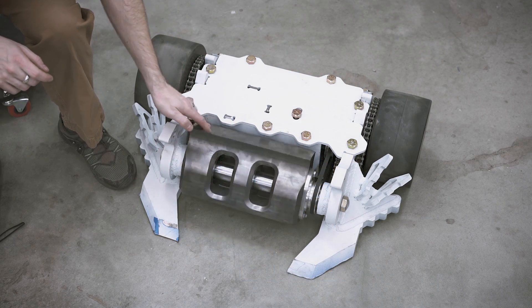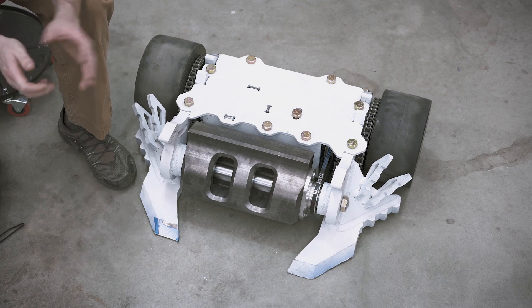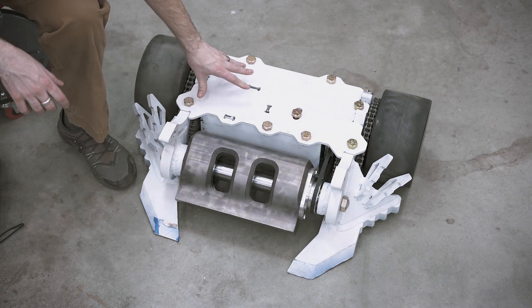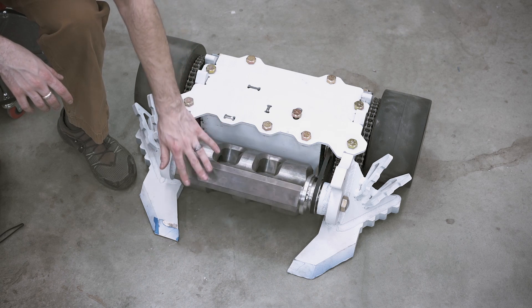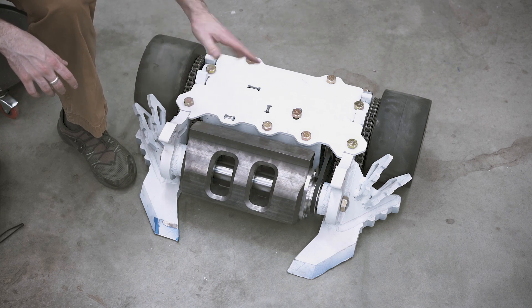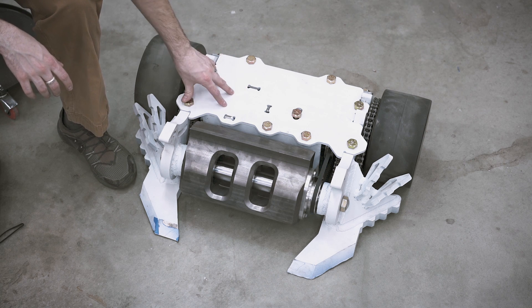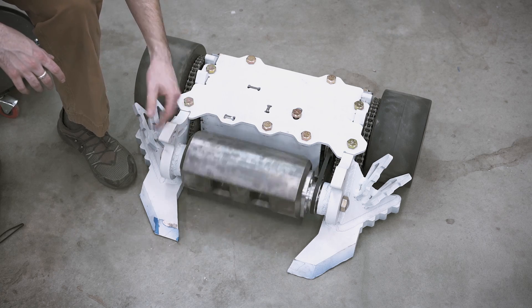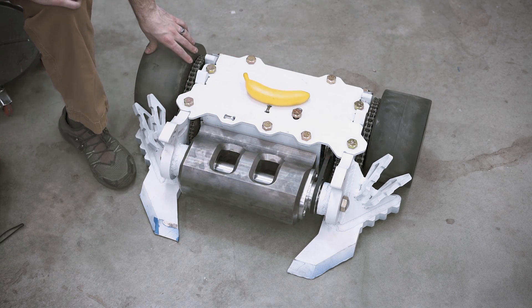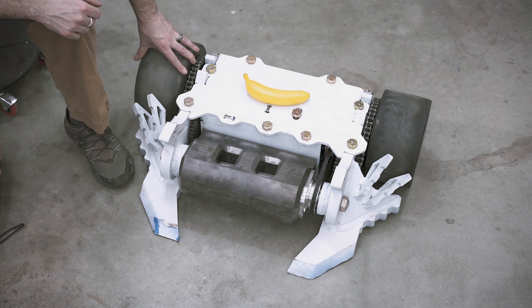Here is a close-up view of Copperhead. The first thing you might notice if you're at all familiar with heavyweight combat robots is that this is actually pretty small, but this is a full 250 pounds — about 245 or so. We're not running any mini-bots and we're not significantly underweight. I'll use a banana for scale so you can get an idea of the size of it. In person it looks a little bit bigger, but on camera it looks pretty small.